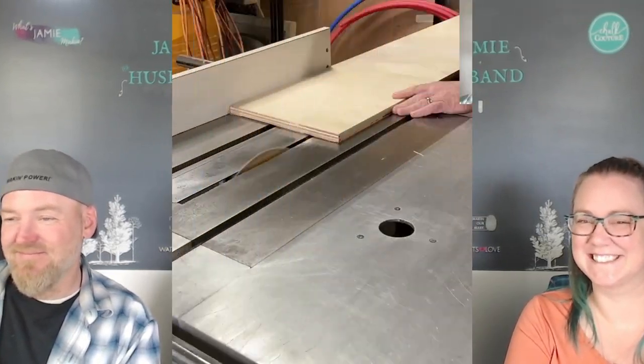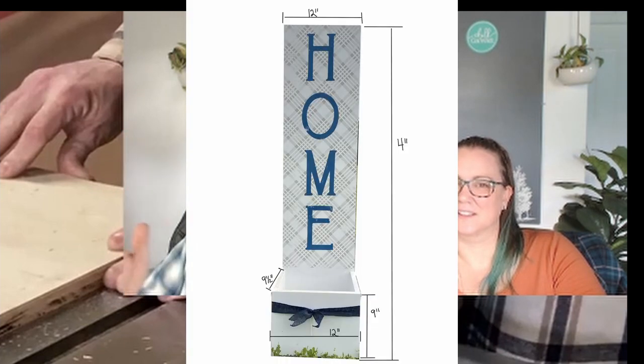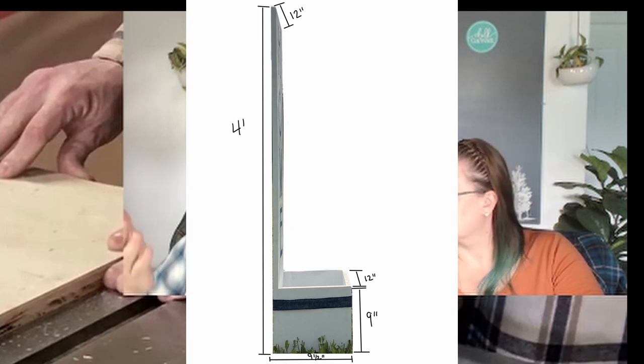Here we are just cutting everything down to size. Our board is four feet tall by 12 inches wide, and we went four feet tall because our design layout is just over three feet, so that gave us room on the bottom to build our planner box. The planner box is actually nine inches tall because our potted plant - the pot is nine inches tall - so it kind of hides down in there. Pro tip: save that pot for next year, same pot every year, same size.